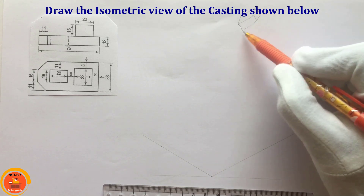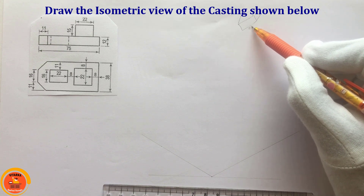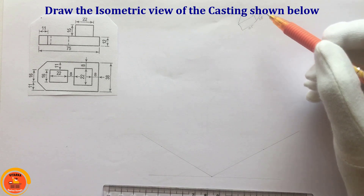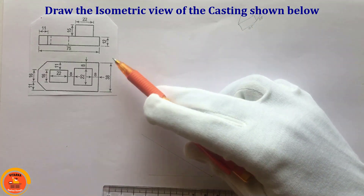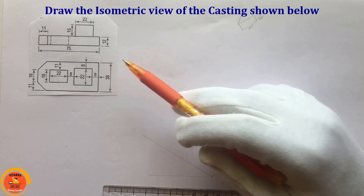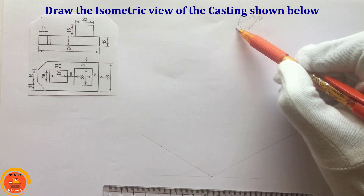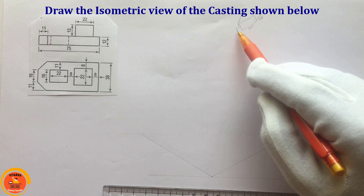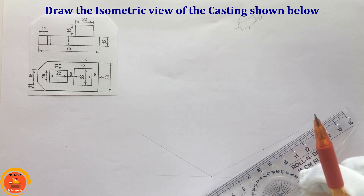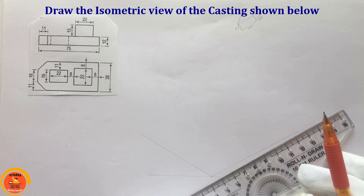The view length is 75. The total height is 15 plus 12, which is 27. The depth in the top view is 38. So first of all, I have to build a rough cube in these dimensions. I have to draw two lines at 30-30 degrees and mark these dimensions as a basic reference point.